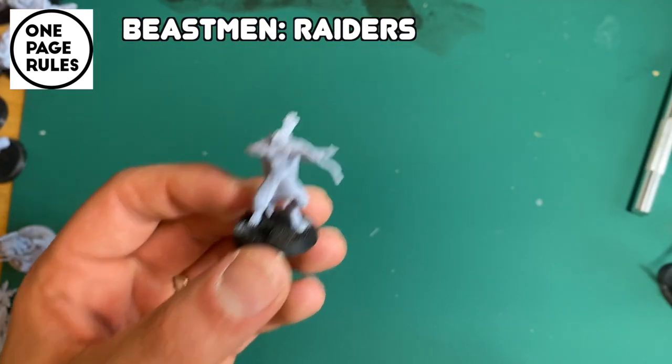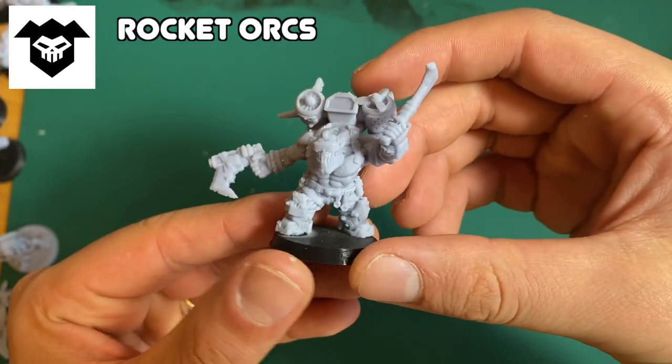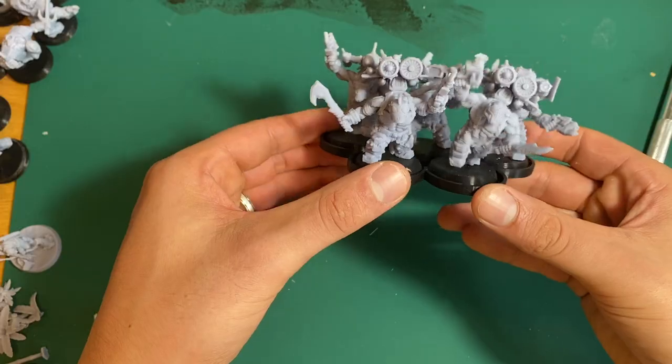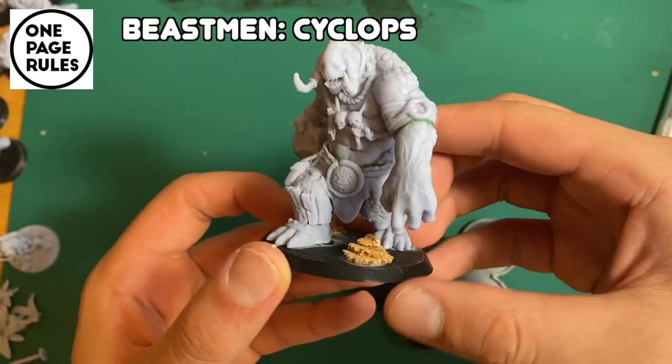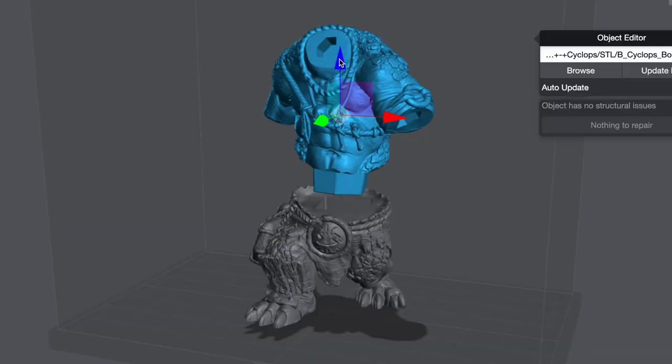The shield guy — if you look at his front leg it's like mangled. These jetpack orcs are pretty cool, they kind of get in each other's way but they still look cool. This is my basement army and he's got a cyclops here.